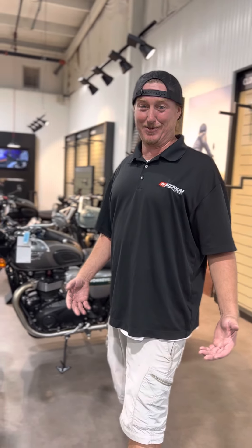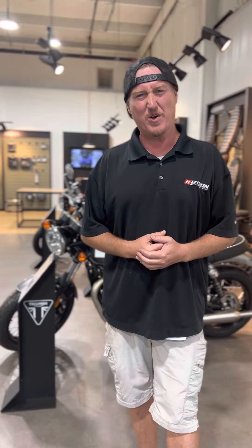Hey guys, what's up? This is Ron. I'm with Byron Power Sports, as everybody knows, and I've got like 182 subscribers now. So real quick, I'm about to roll through my Triumph section since you guys seem to like Triumph motorcycles, and I'm gonna go over a little bit on each bike. You ready, Tab? Ready. Let's do it.